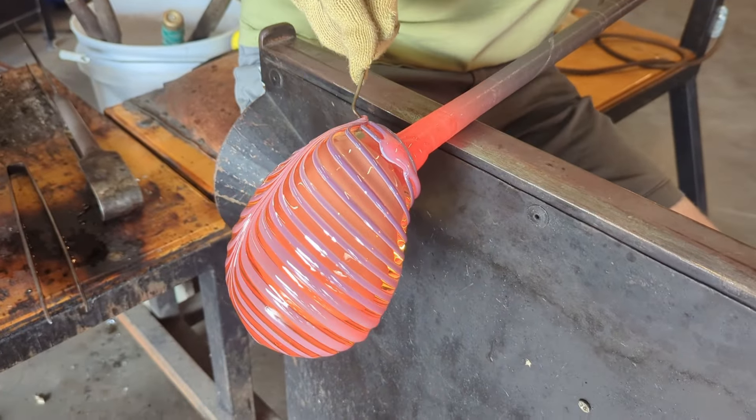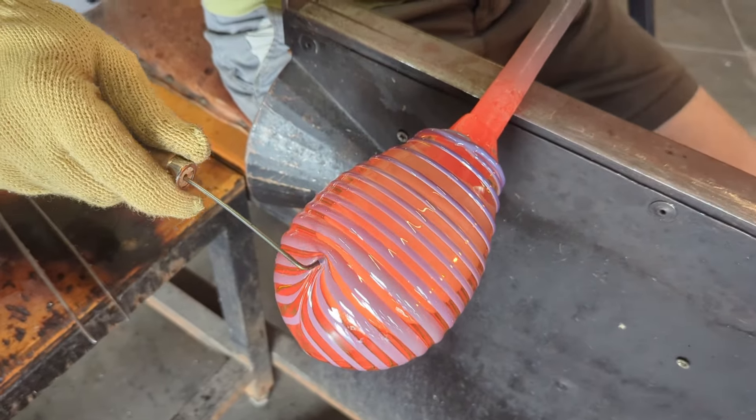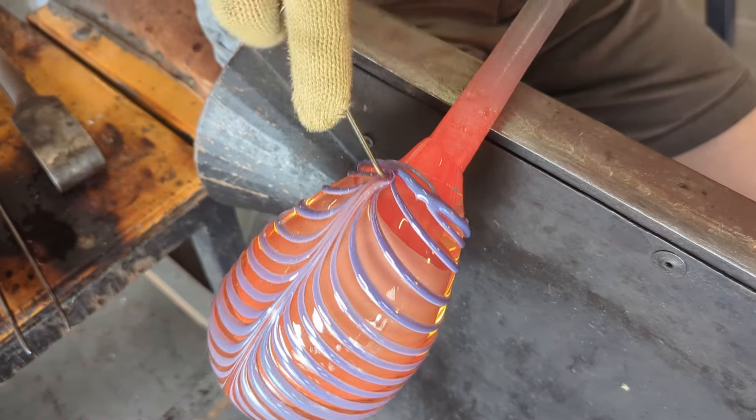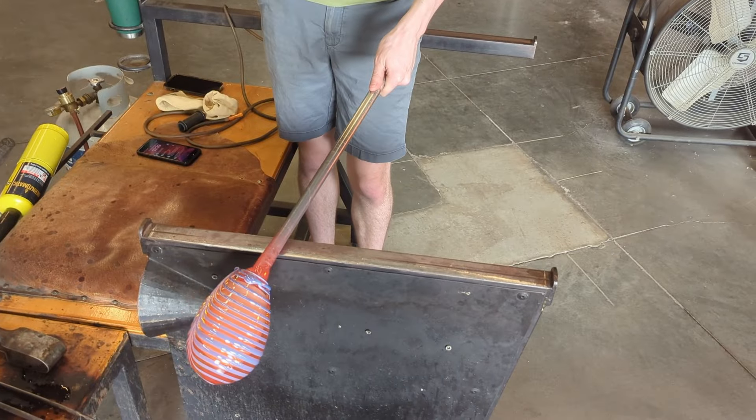Now after I add that colored strip of glass, I heat the piece up really, really aggressively so the surface gets really liquidy and runny. And if I do it right, my tool sinks into the glass and easily flows through — very little resistance.